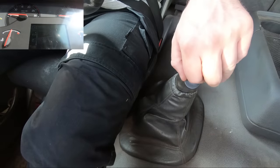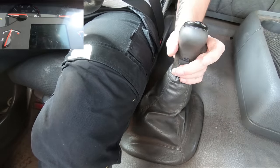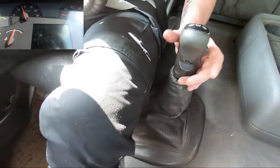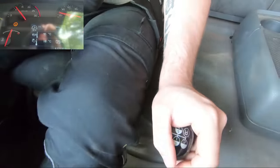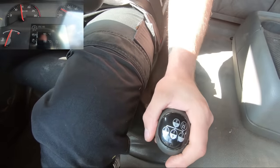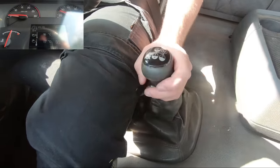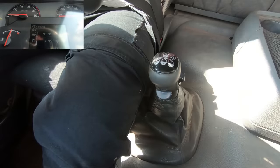We're pulling up at traffic lights now and I'll show you why we don't split second and third — the gears are just too close together, it means you never stop changing gear. That's why we don't split them — you'd be doing it all too fast. You might have to split them if you're going up a hill, but other than that just use second and third as normal gears with the splitter in the down position. Simple as that.